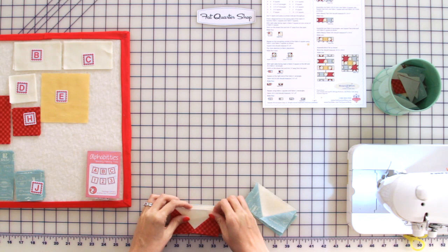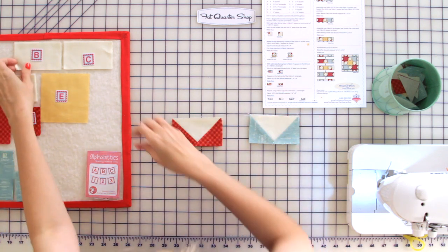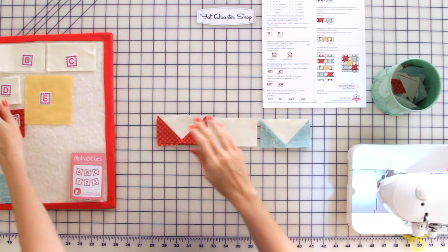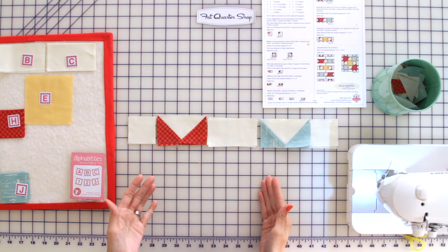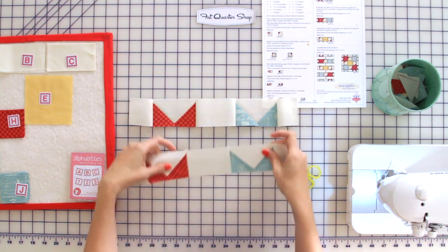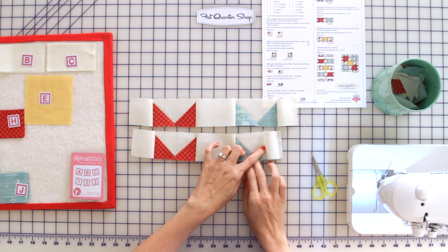Now we're ready to put our rows together. We're going to lay it out according to our pattern using two red flying geese, two blue flying geese, two fabric B rectangles, and four fabric D squares. I'm going to pin in various sections, chain piece, and we'll come back. Now we have our first row done — we've made two. Press towards your background pieces by setting your seams, finger pressing, and pressing.